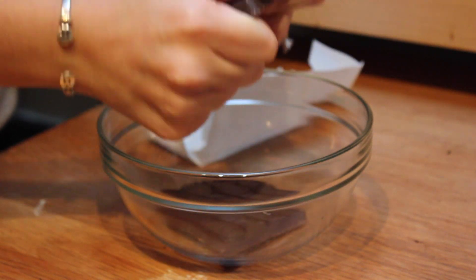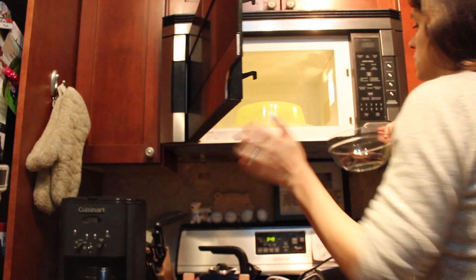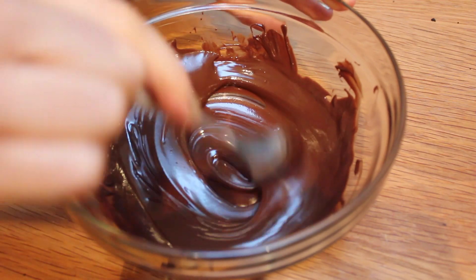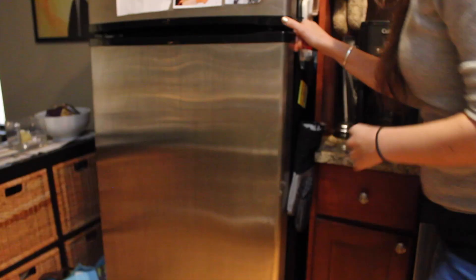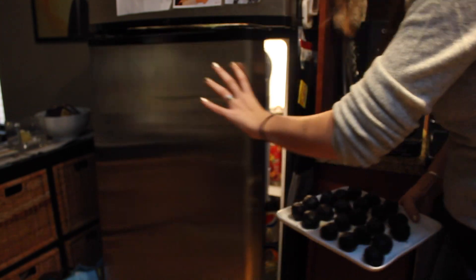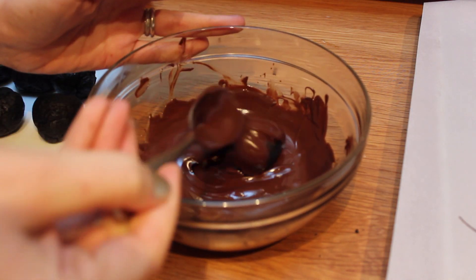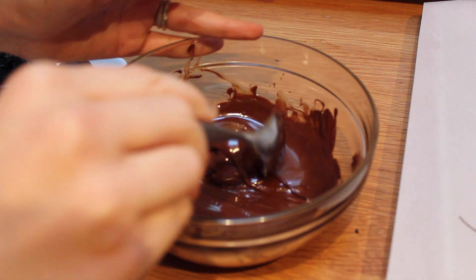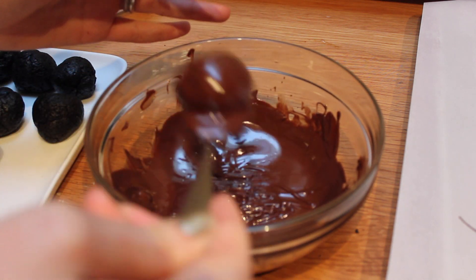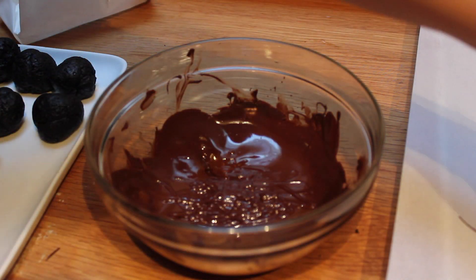We're just going to crack up some semi-sweet chocolate in a microwave-safe bowl and microwave it in 30-second increments, stirring in between each time until it's nice and melted. Let's take our Oreo balls out of the fridge and coat them in the melted chocolate, then place them on a parchment paper-lined baking sheet to cool. You really want to try to get all that excess chocolate off because it's not going anywhere once it's down on the parchment paper.